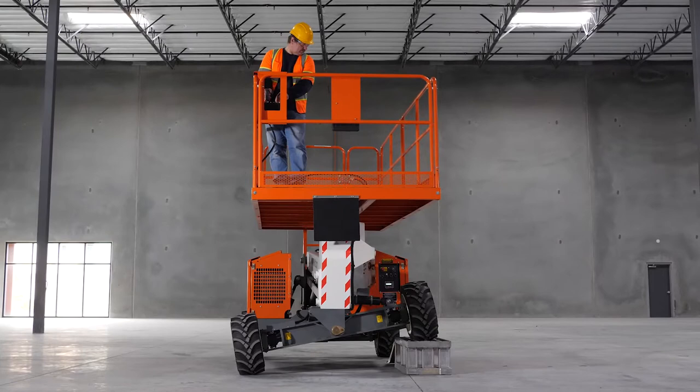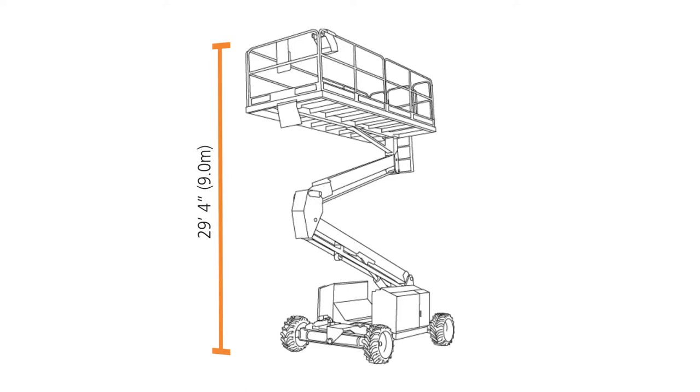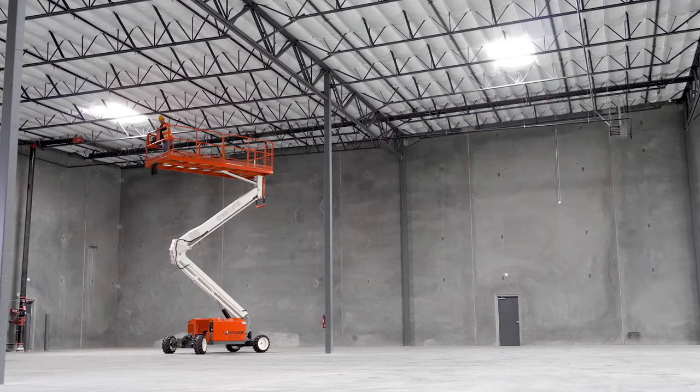Operate the Snorkel Boom Lift up to a maximum platform height of 29 feet 4 inches. This lift can be driven at full height even on slopes without the need to lower the lift to reposition, saving significant time on the job.